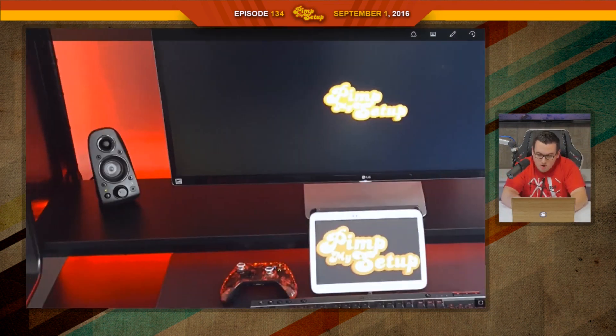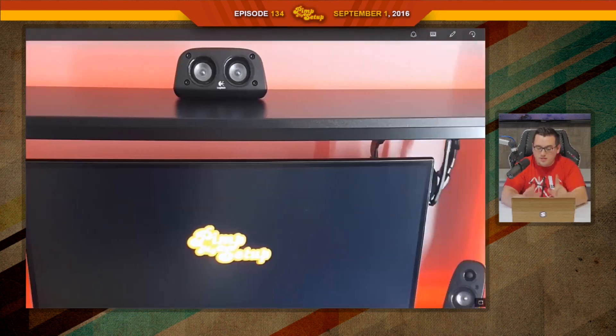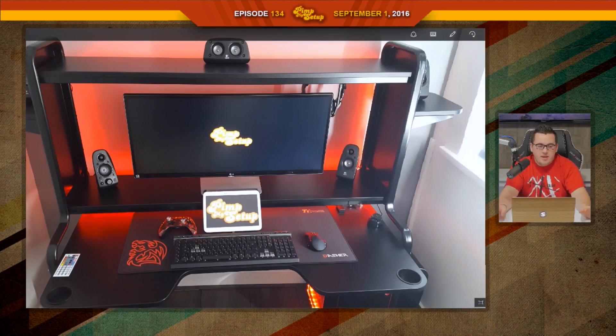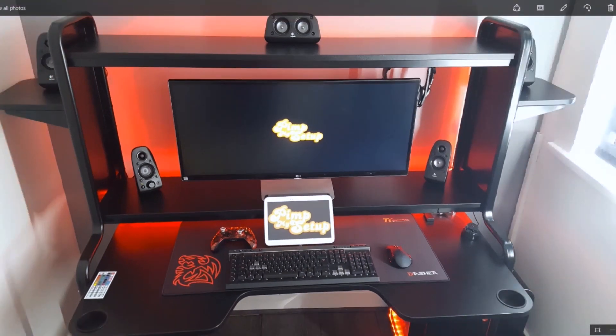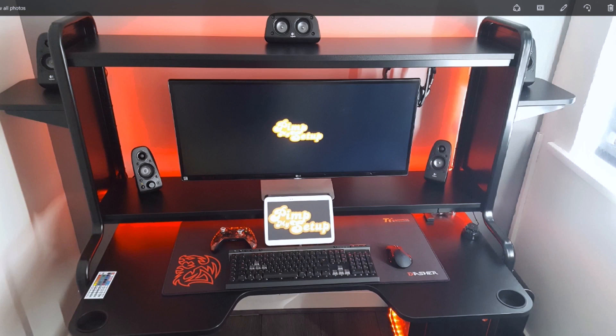Speaker placement — I like what you're going for, but I think the center speaker is too high. And the rear speakers — when I thought about it, I was like, that's stupid, that's not what you're supposed to do. But I actually don't think that's the end of the world. If you want to put them up and you don't have the room to put them behind you, that's not terrible. Chris scored a 78.